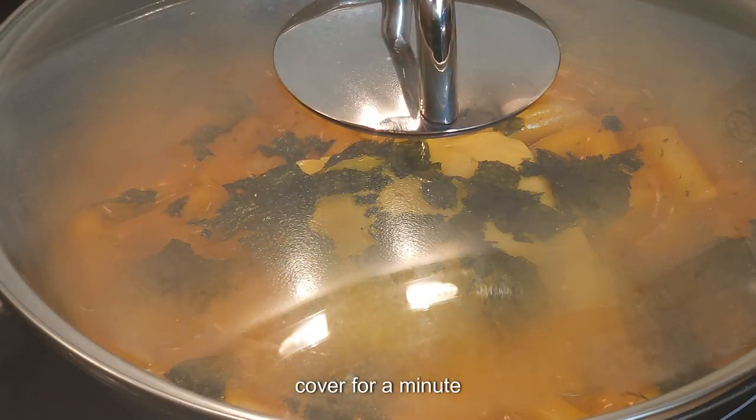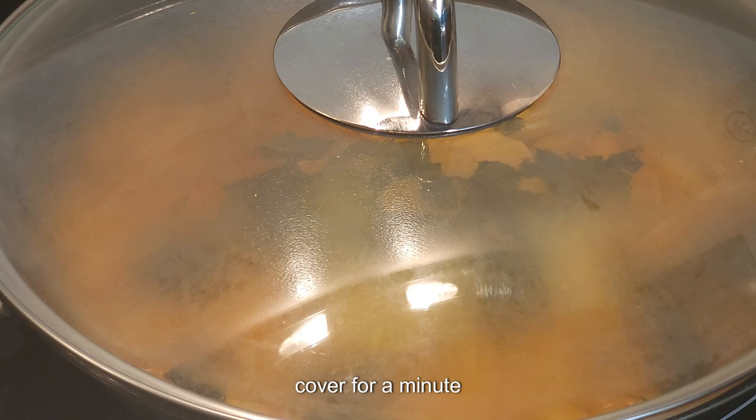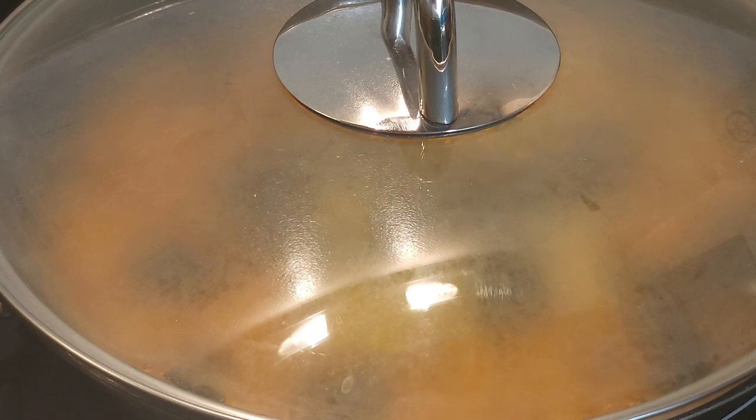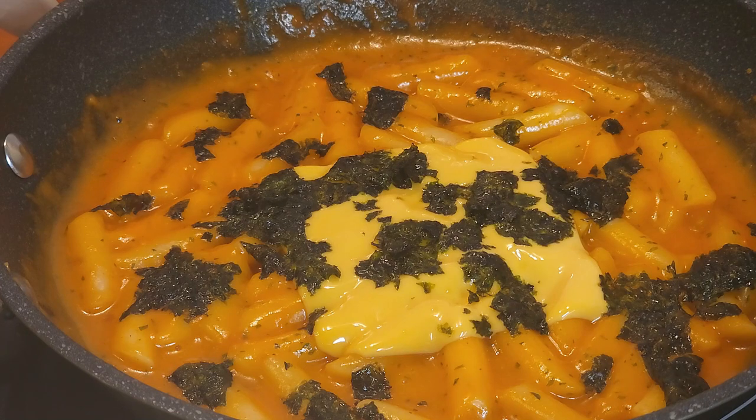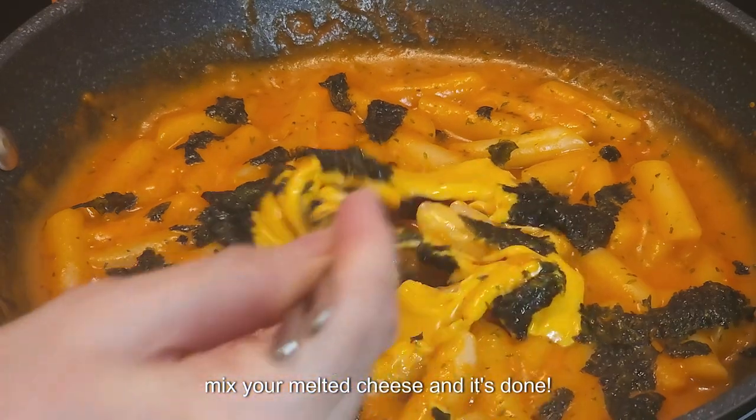Cover for a minute. Mix your melted cheese and it's done.